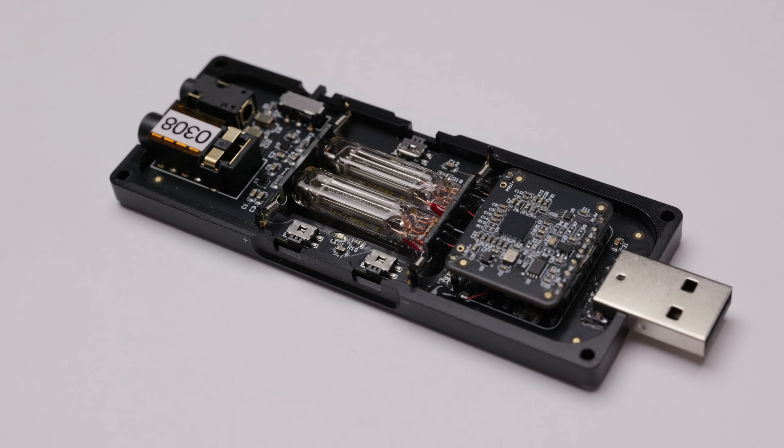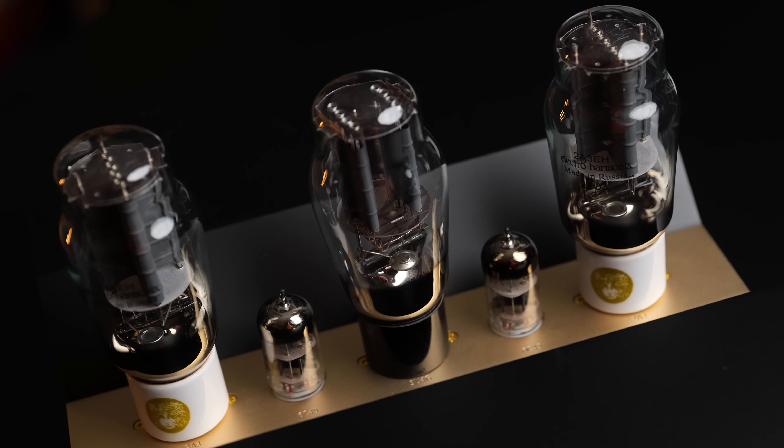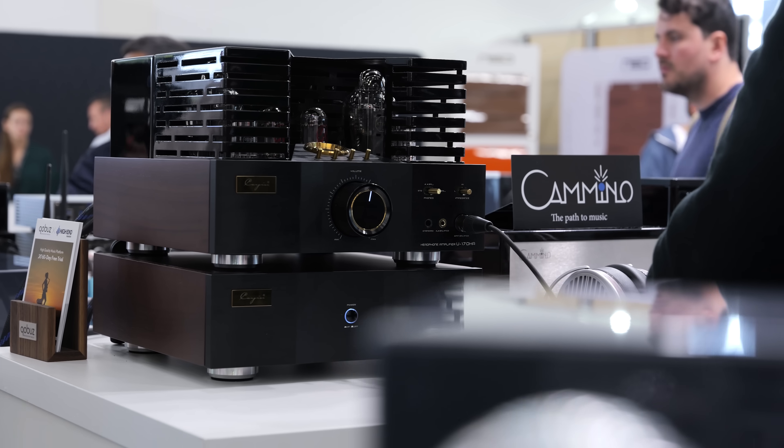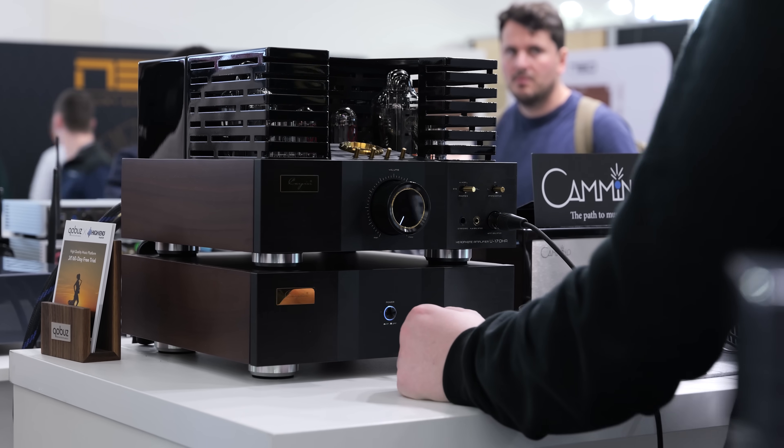Given that this is a somewhat unusual type of product — tubes in a portable device — let's start by talking about some of the challenges we usually see with tube headphone amplifiers and how the Tube Mini handles them. The first of which is noise. Many tube amplifiers will have some level of noise, hiss or hum that for sensitive headphones or in-ear monitors can be audible. They are generally noisier devices than solid-state ones, but in that regard, the Tube Mini does actually do pretty decently.